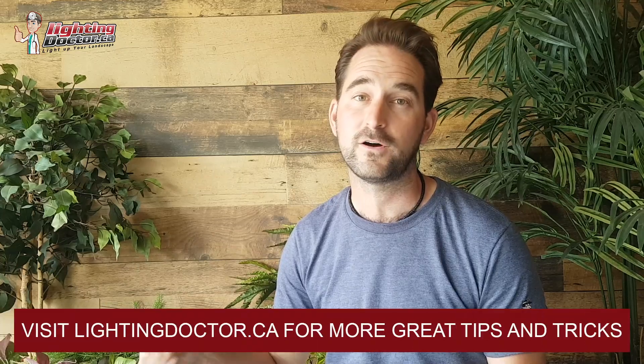Thanks for watching — I hope you got some great DIY landscape lighting tips. Visit lightingdoctor.ca and check out our how-to page, full of podcast episodes, videos, and FAQs. Also check out our Try It Before You Buy It offer: get a premium uplight with a King Innovation InstaLight battery pack, test it on your property for 14 days, and if you don't love it, return it for a full refund. If you do, keep the light at a discounted rate. Leave us a comment — we love your feedback!